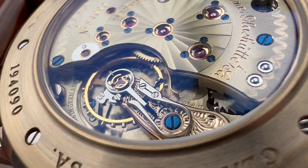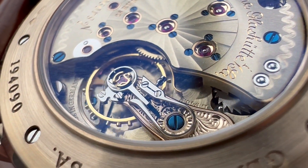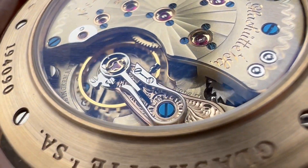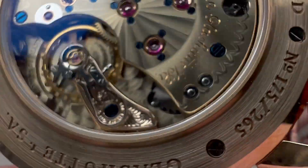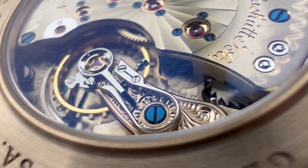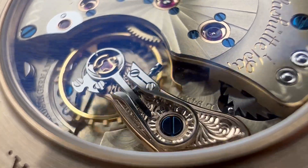Looking at the balance cock, you can see it is a different color from the rest — it is actually made of honey gold, just like the case. It is freehand engraved and mirror-anglage beveled, a work of art in its own right. At center, you can see a fired blue screw anchoring it to the base plate.